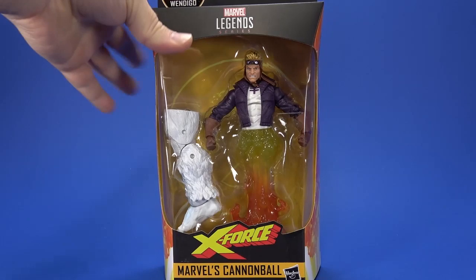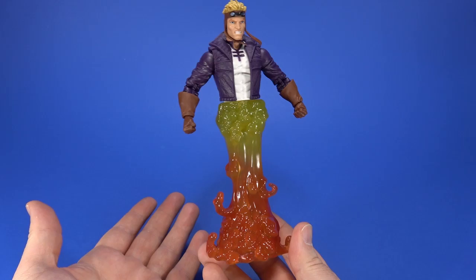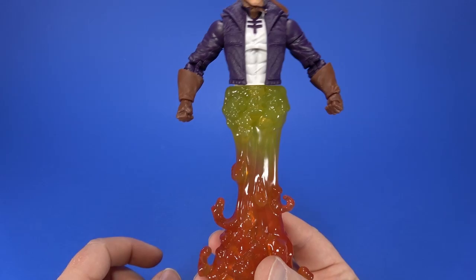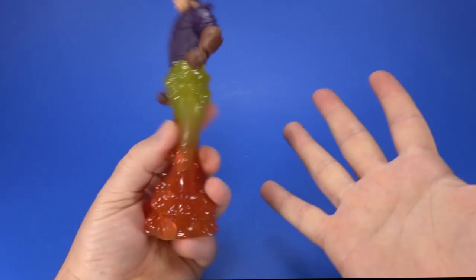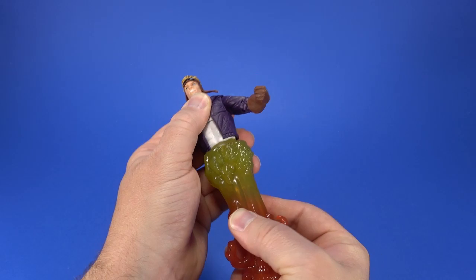Next, let's do Cannonball. I know what you're thinking — it's essentially half an action figure. Instead of legs we got an accessory piece. But at the same time, if I had gotten legs with this figure and this was a swap-out piece, I would probably use this anyway. Since the option isn't there, it's frustrating, but it does pop apart easily — it's just a pin, no friction, pretty easily removable.